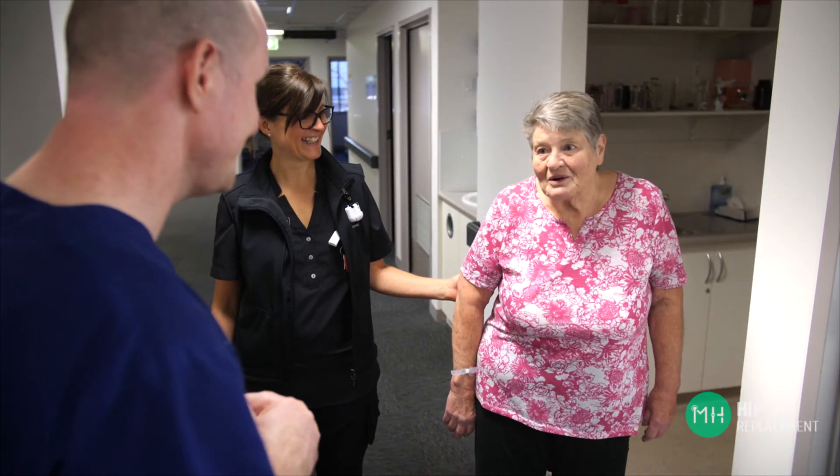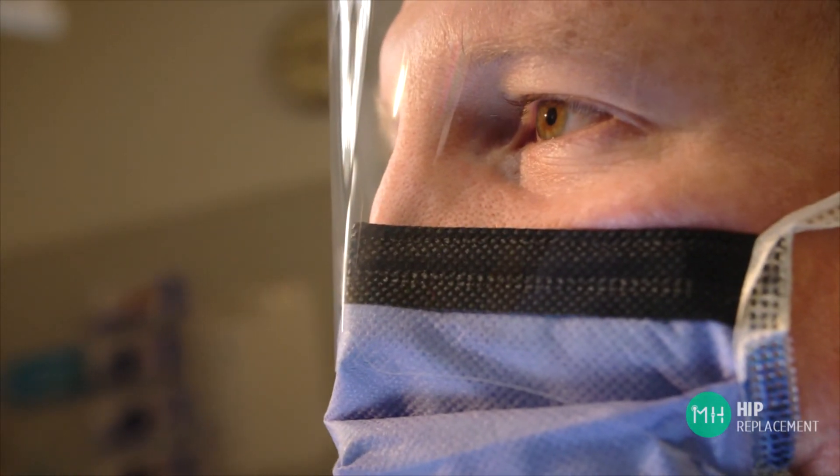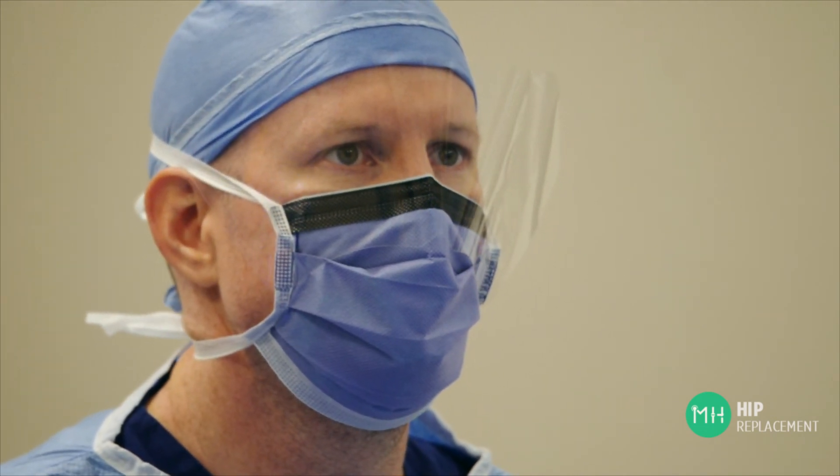So you need to make a choice about what is best for you and your hip. If you would like to talk to me about your hip, please ring my rooms at any time to make an appointment. If you haven't already had appropriate scans, I can arrange for these to occur before I see you.